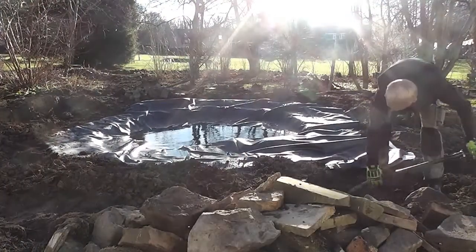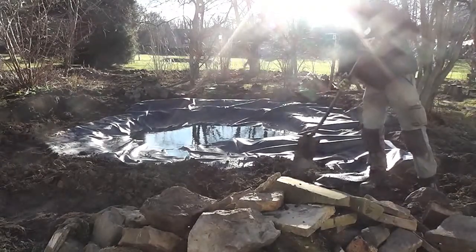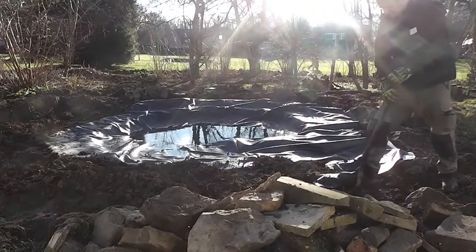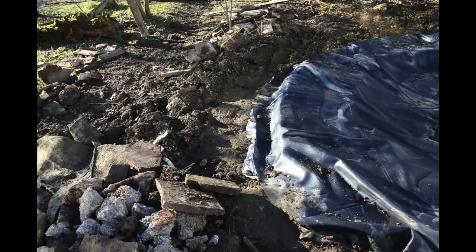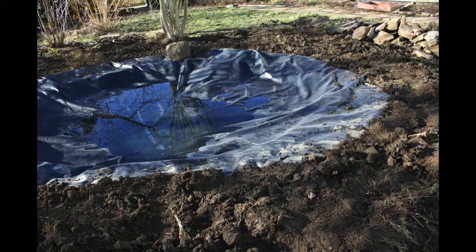Here I'm just digging the soil out from under the liner and turfing it into the bog garden area, chopping it up a little bit. So this is the idea: you dig a trench out, overlap the liner down into it, and then start backfilling around the pond, and you create a nice soft natural earth edge around the pond.